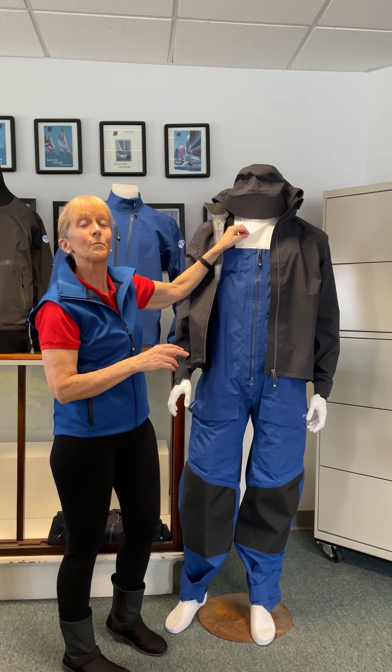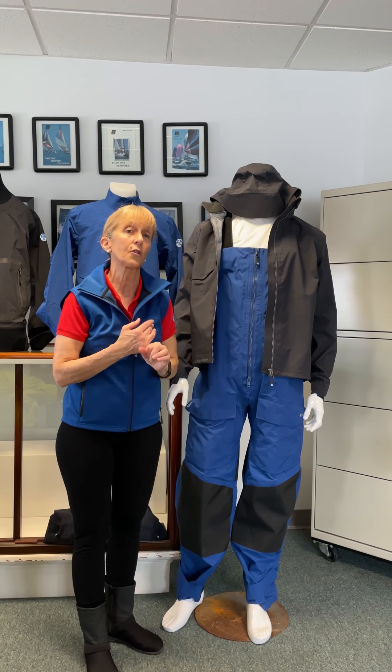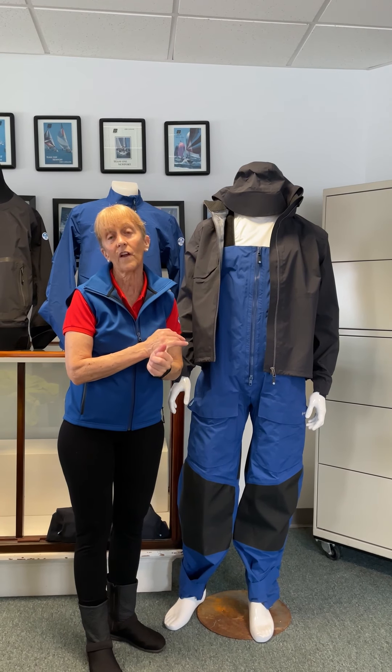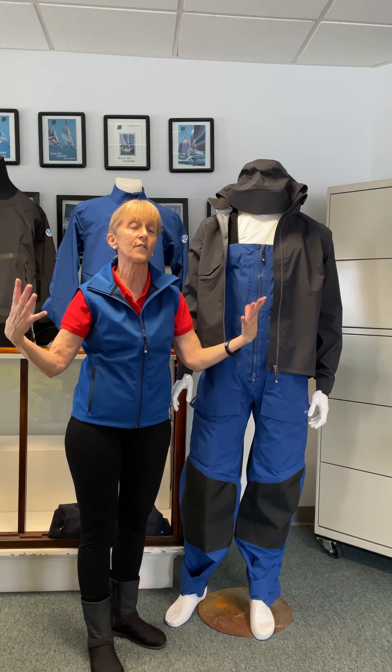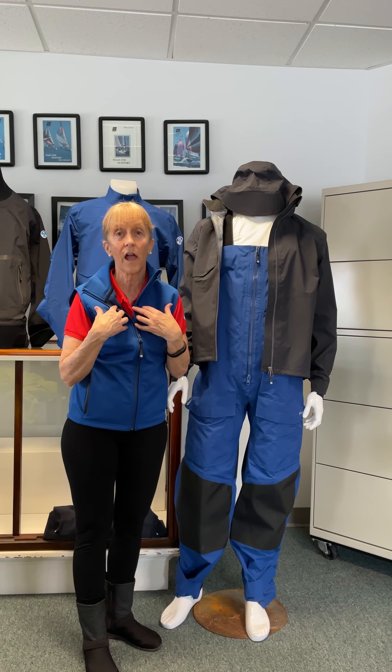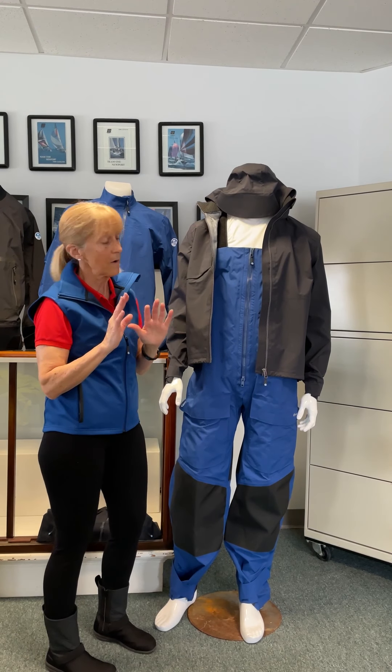This mannequin is really smart — he's wearing a tech shirt. Remember when you're out on the water, you always want to wear technical shirts, which means they're made of at least 75% polyester. What that does is take any body vapor and move it away from your skin, so you stay dry and temperate — very, very comfortable.